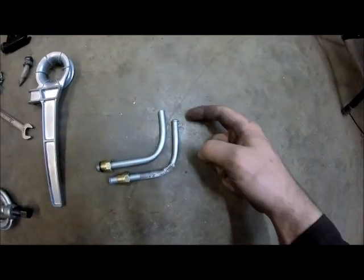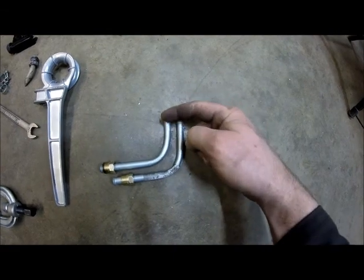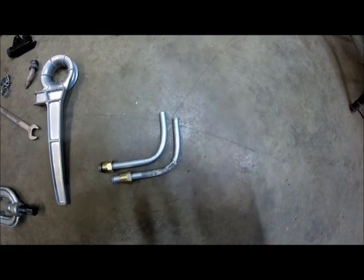Here's the brake line — I went in and put the flare on this side. As you can see, it's got a nice little flare. This side here does not have one yet, so I'm going to put one on that side too. That way when you slip the hose on there and put your hose clamps, at least there's something for them to grab against.